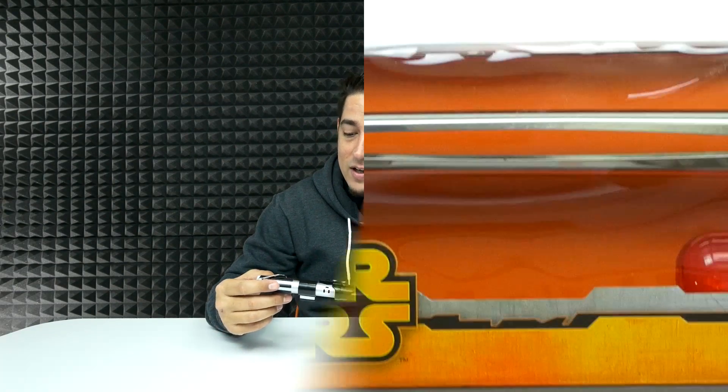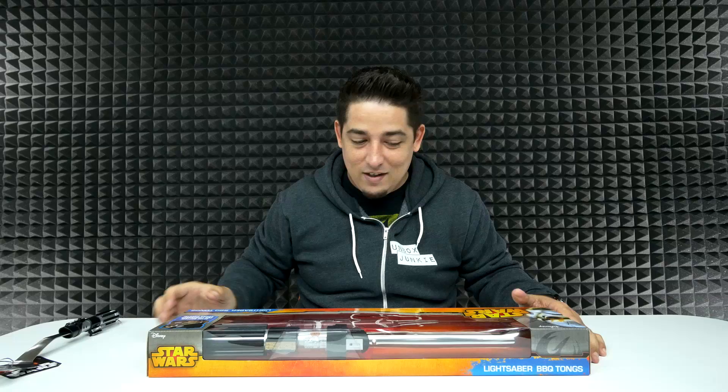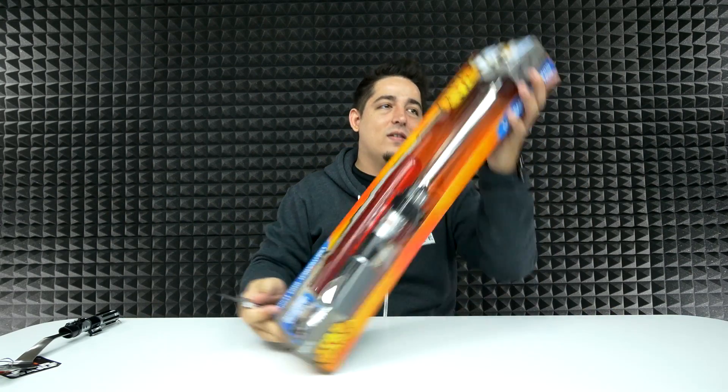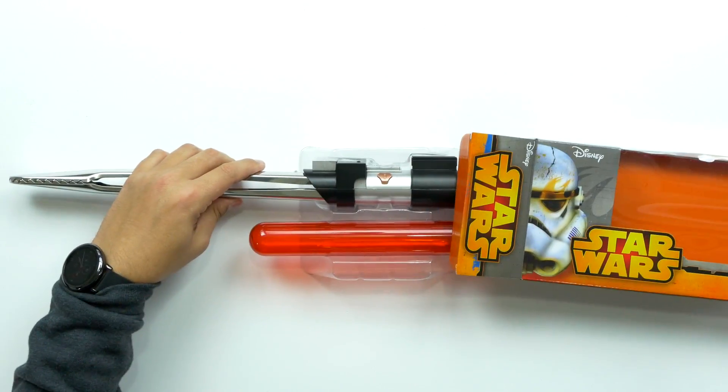Second item is the Star Wars lightsaber barbecue tongs. It's barbecue tongs, but what's really cool is it has a sheath for the tongs to make it look like a full-blown lightsaber. Part of me said I'm not gonna open these, but it's an unboxing channel, we gotta open it. Oh my god, this thing looks so epic!